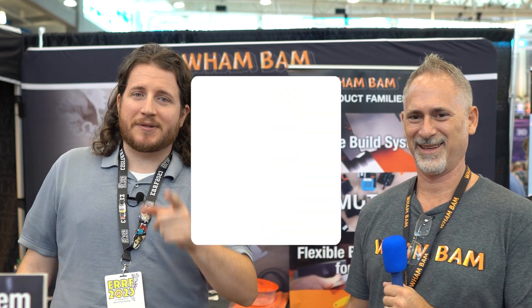Thank you Peter! Nothing else they can tell us yet — stay tuned. Links to Wham Bam are in the description below, and there might be a coupon code down there too. We'll see you guys at the next booth — East Coast RepRap Festival 2023 continues right after this.